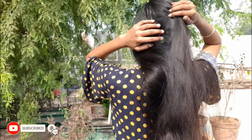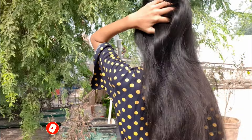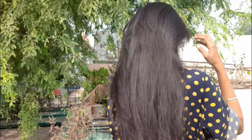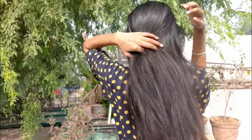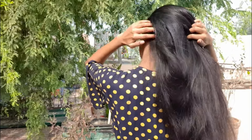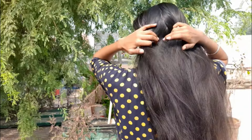I am applying the hair oil to my scalp section by section, ensuring it reaches the roots. This way the oil will be evenly distributed throughout your hair. Once you have applied the oil to your roots you can also apply it to the length of your hair, especially the longer strands. I first focus on my roots and then I apply it to the ends of my hair.